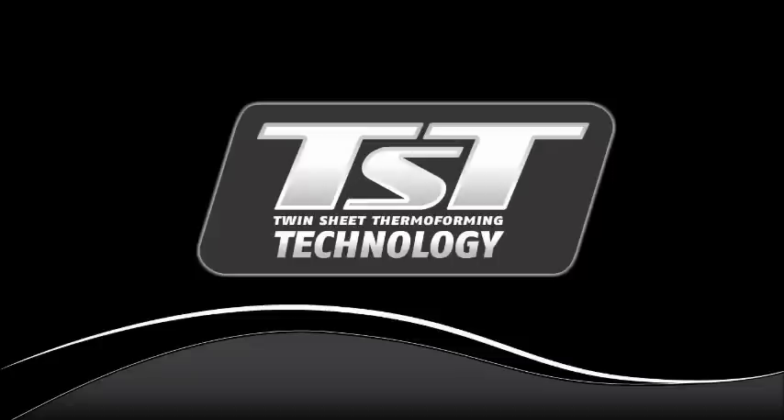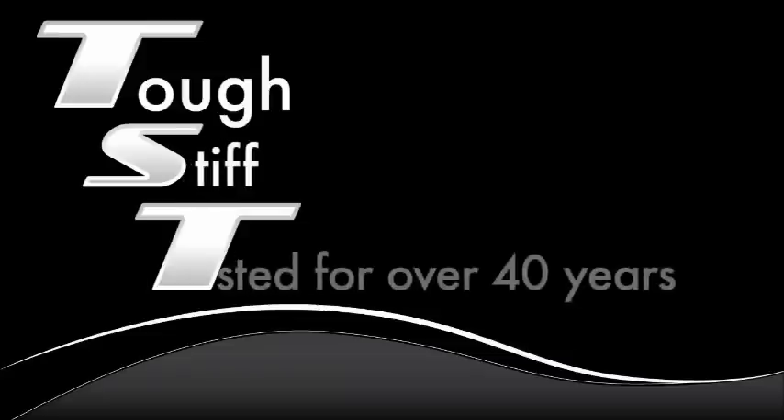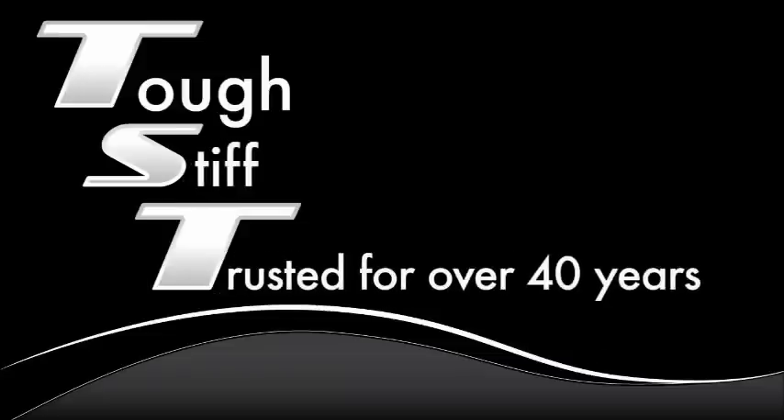And remember, when you buy a kayak made with TST, you get a kayak that is tough, stiff, and trusted for over 40 years to build over 1.5 million boats worldwide.